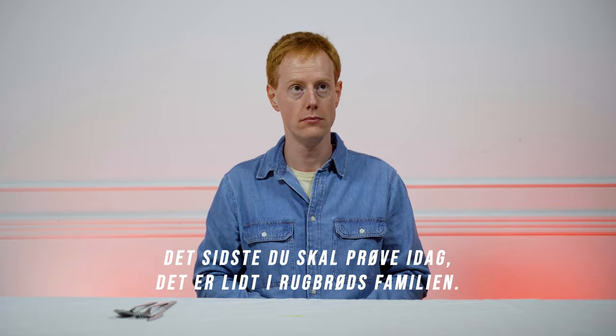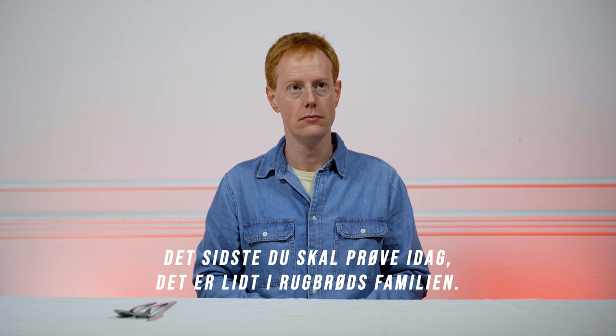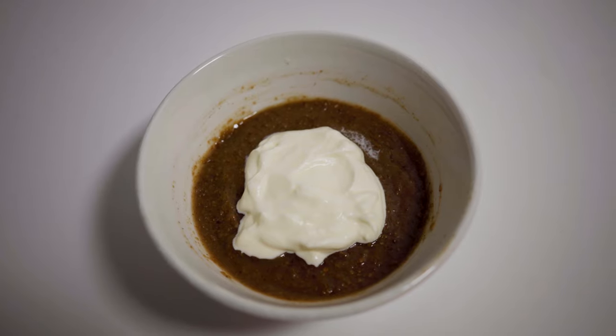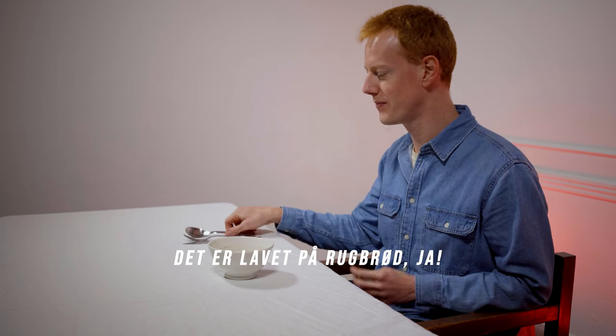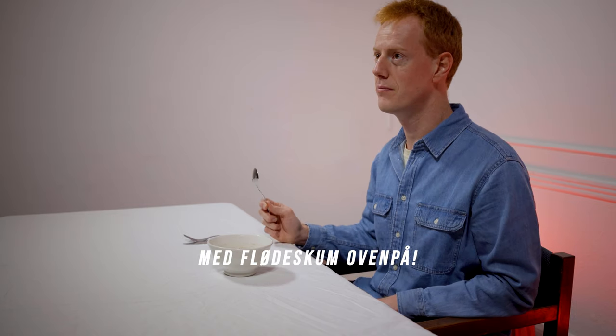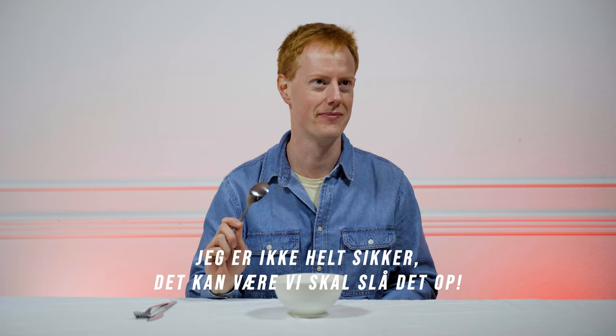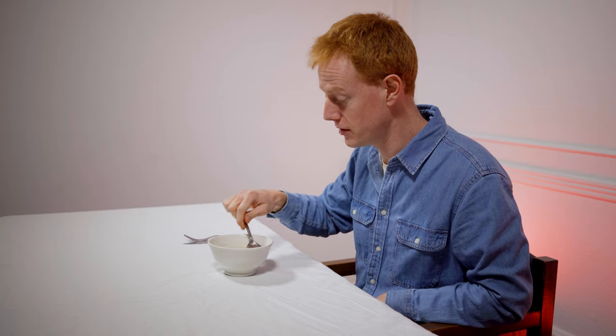The last thing we're doing today is sort of in the Øllebrød family. Øllebrød? Yeah. Have I heard about it? Yeah, I heard about it. It's very mystical. Have you tried it? No, never. There you go. Ooh, it's like a little pudding. It's made with Rugbrød, yeah, and then there's whipped cream on top of it. Ooh, that sounds really good. And beer. I'm not sure, actually — maybe we should look that up. Let's give it a go. It looks really good. Oh, it's a bit weird.